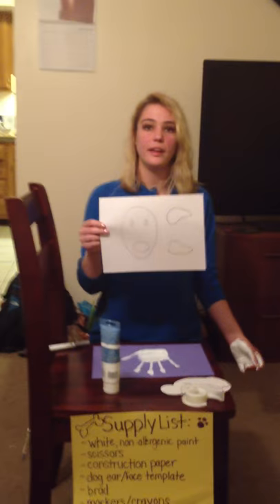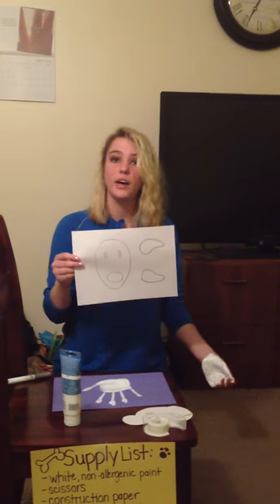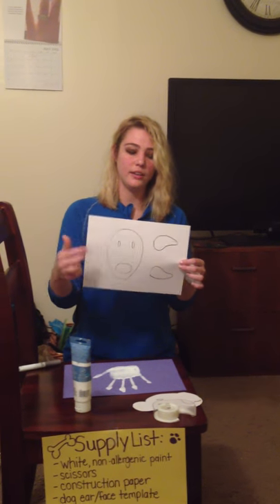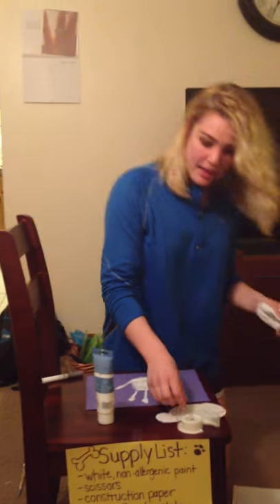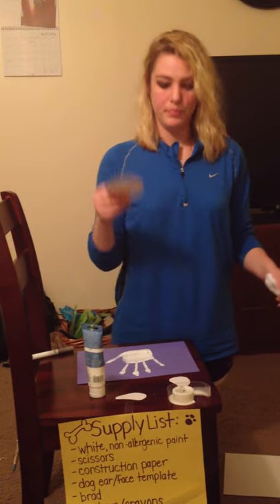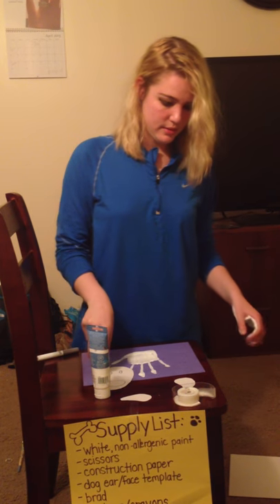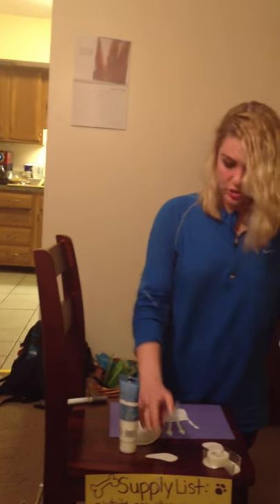Here is the template for this. Here's what the children would cut out — this is the dog's head and these are its ears. I have a pre-cut one that is already cut out. Normally you would have the kid wash their hands first, but I'm going to go ahead with the hand still wet.